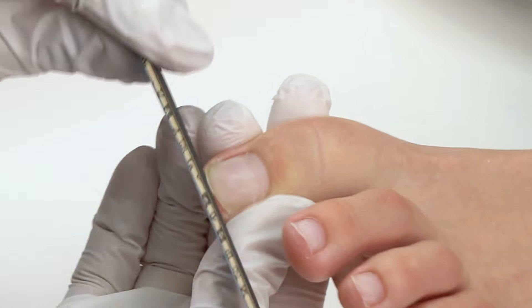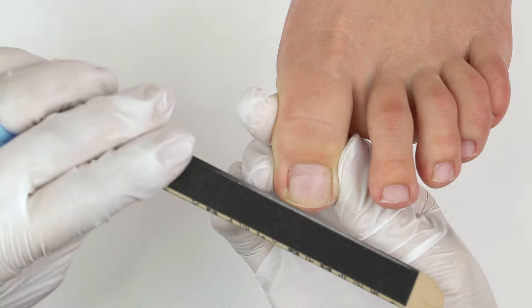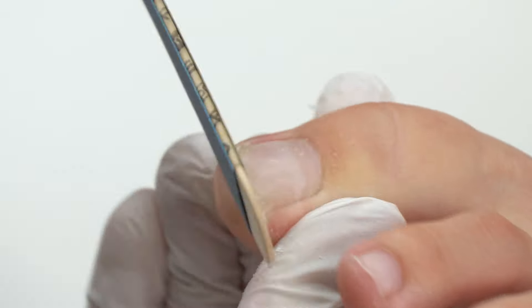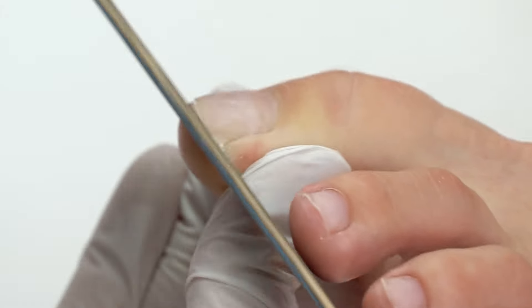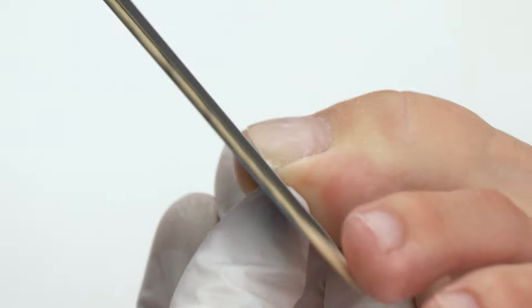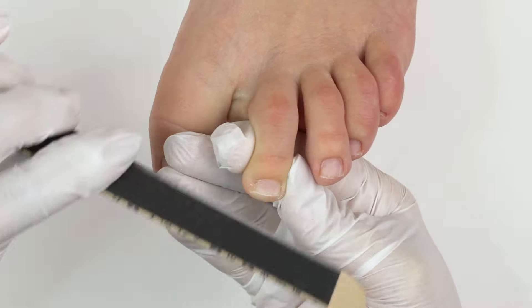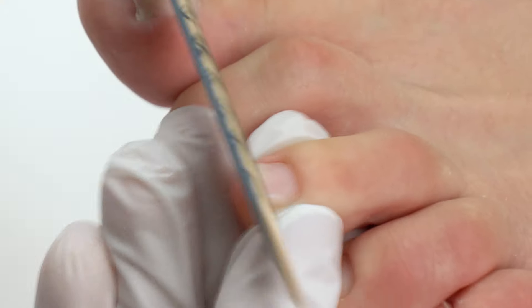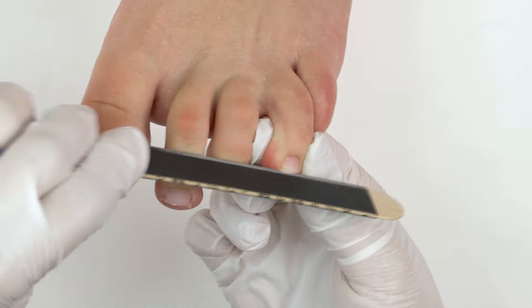Now we file the nails using a 180-240 grit file. Form a 90-degree angle here and file a straight line. Make sure that the shape is square and not oval, because otherwise toenails may start growing in. File only the free edge part and keep the sidewalls. All these common filing mistakes may cause pain and discomfort, resulting in ingrown toenails and so on.